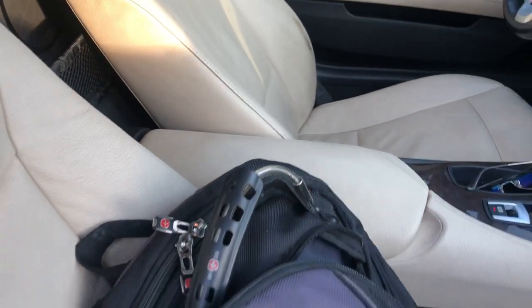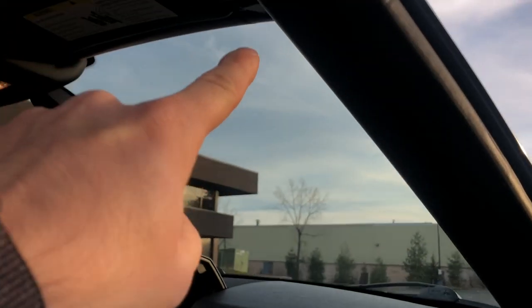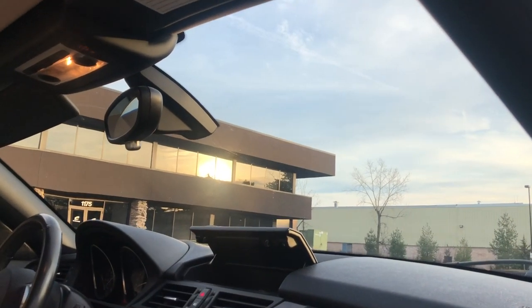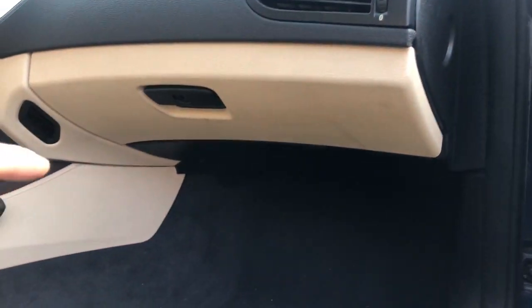Have you ever felt like your BMW Z4 doesn't have enough power plugs? It only has that one in the center console, and you want to plug in your phone but also want to power a camera or something. Well, you're in luck — if you go all the way down in the passenger footwell, there's another power socket right under there. Super useful if you want to route a wire through and up to your camera, a scanner, or whatever you want.